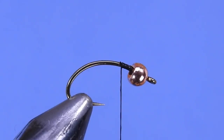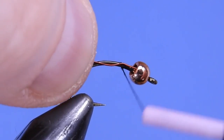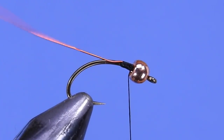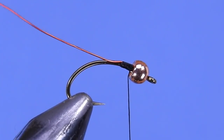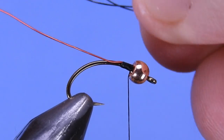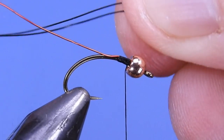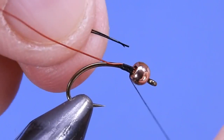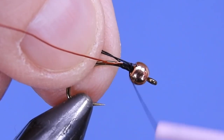I'm going to cut three lengths of wire — two black and one red. I'm going to start by tying the red in along the side closest to us, and then take the two blacks and set them just on the other side of the red on top of the hook shank. We're going to tie those in together.